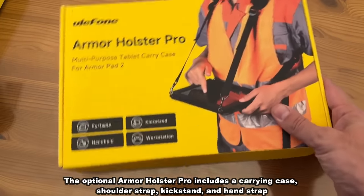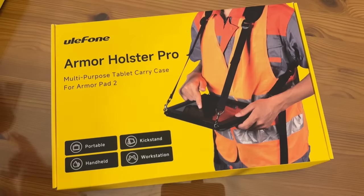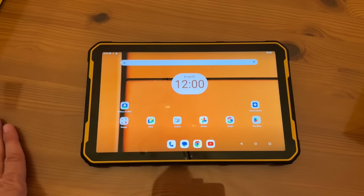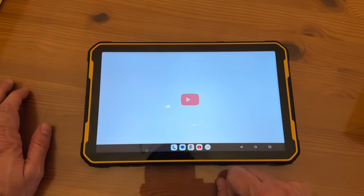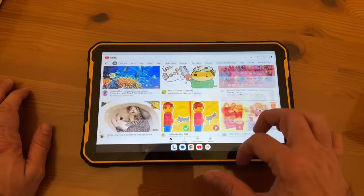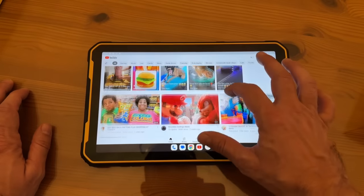You've got the kickstand for the tablet. And of course you've got the Armor Holster Pro — this is for all of those folks who are doing great work out there. We've gone ahead and already set it up, just that easy. It's got your apps on the bottom. Jump into YouTube — just that easy. The smooth motion on here is really nice. I love it.